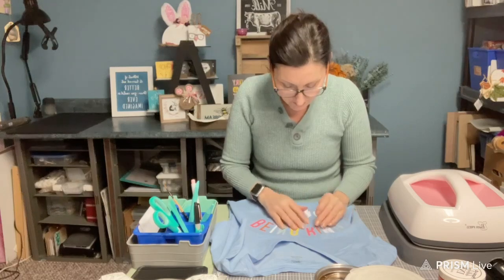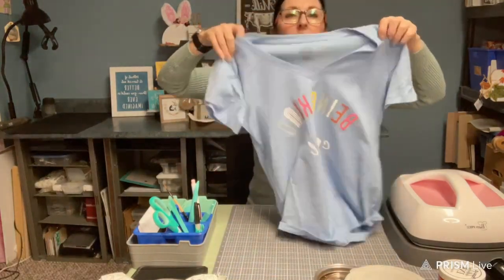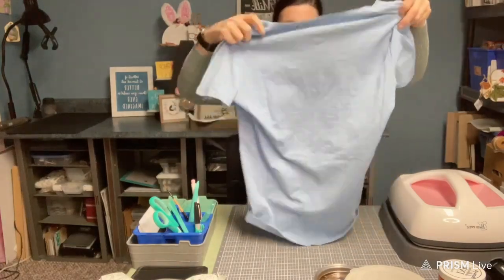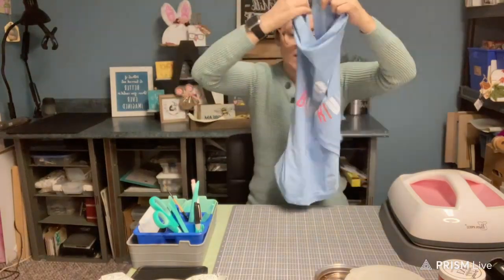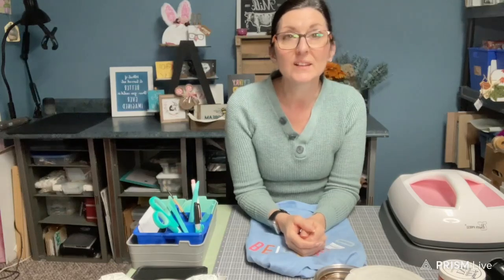And it's all nice and dry — got a little fuzzy there. Nice and dry, look at that! 'Being Kind is Cool' — isn't that nice? That would actually be nice on a shopping bag too — just got myself some more ideas. There you go, that's it! If you have any questions just add it in the comments and I'll answer you as soon as possible. Thanks for watching and see you next time!